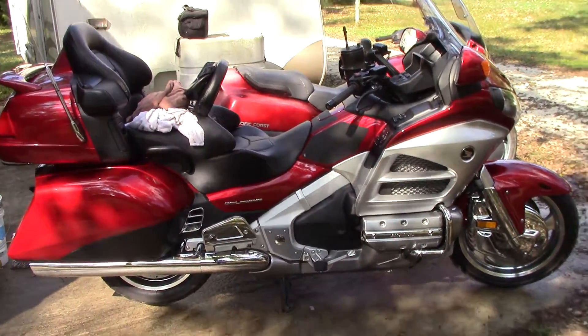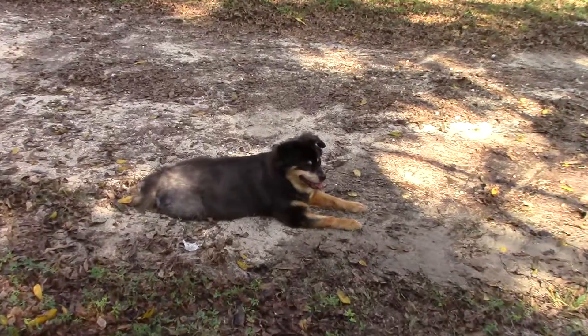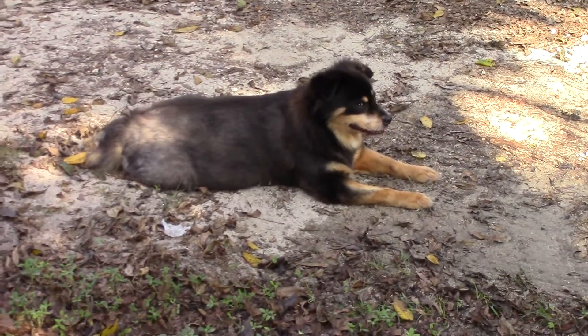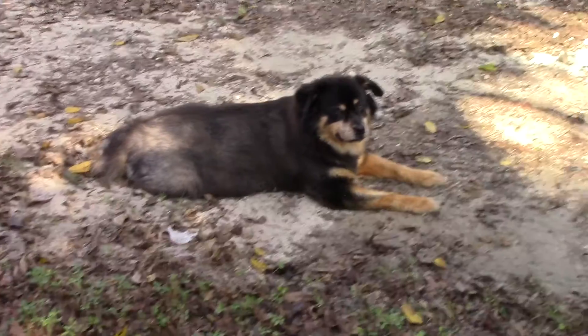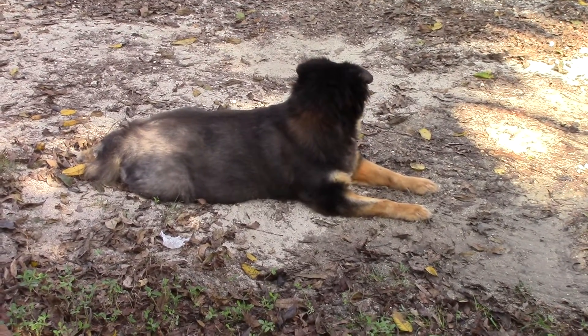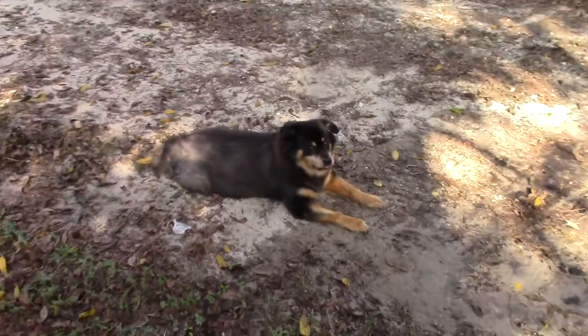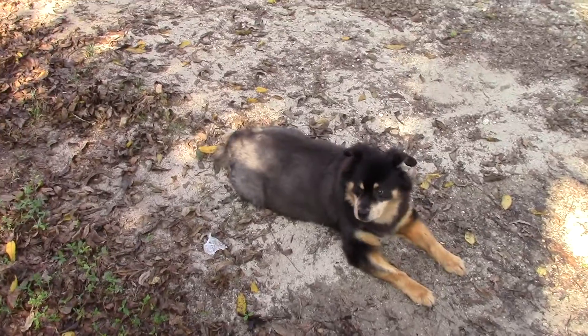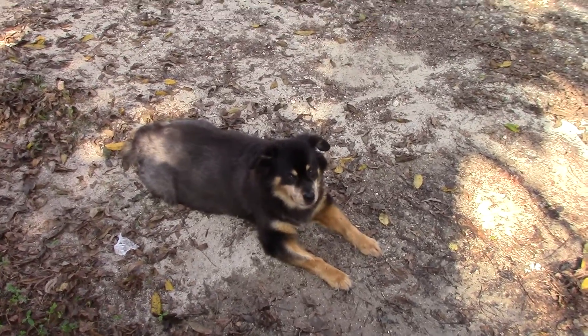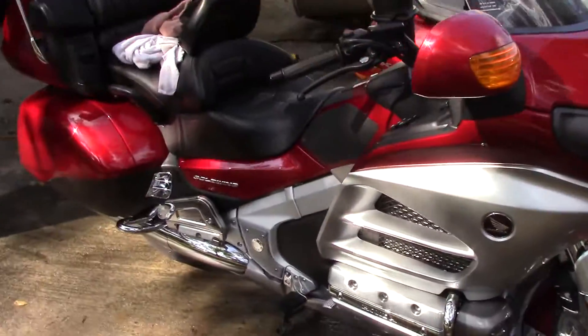Okay everybody, Wing Rider again. In case you're wondering, that's my dog Lucky. Lucky, say hello. I talk about her in my videos sometimes and somebody asked to get a look at her — and there she is, my precious baby girl. Gnats are bothering you anyway.